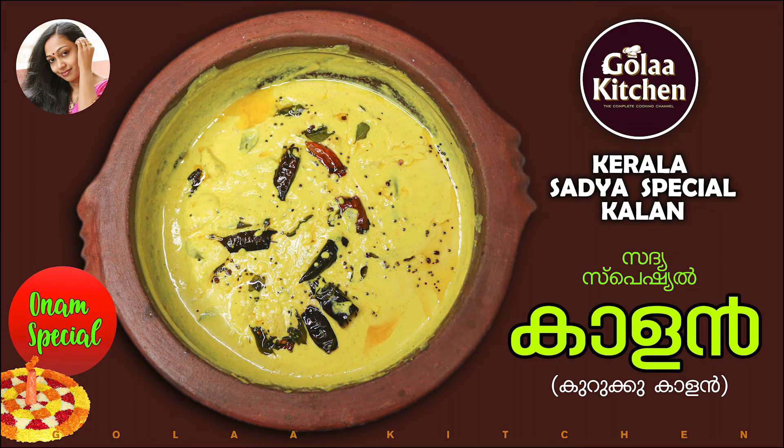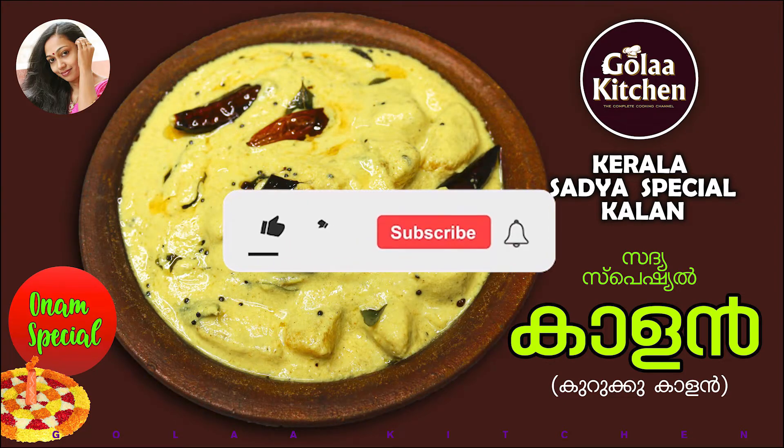Hi Friends! Welcome to Gola Kitchen. We are ready to make the color. If you want to subscribe to Gola Kitchen, please like, share and comment.